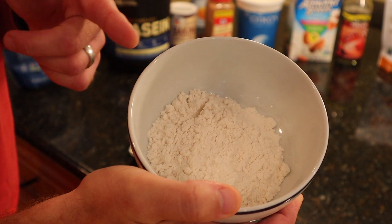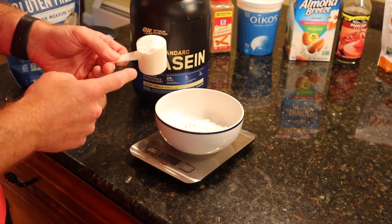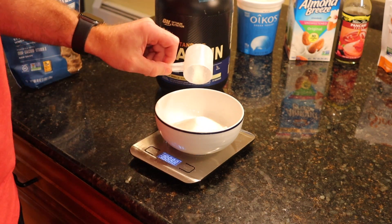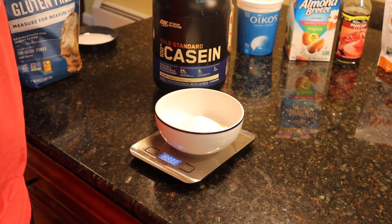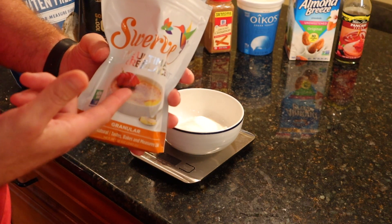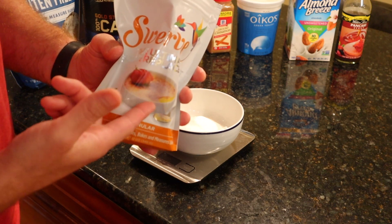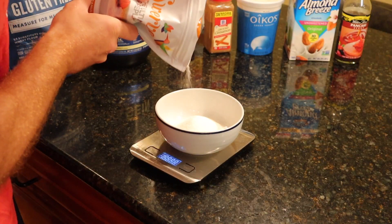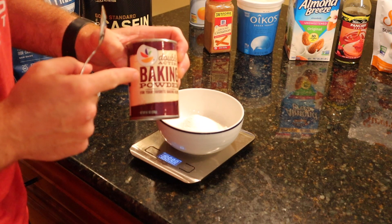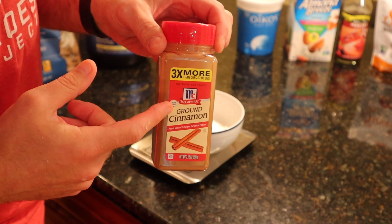First dry ingredient we have is 40 grams of the all-purpose flour, pre-measured and on the money. Next up, we're gonna need 25 grams of our vanilla-based casein protein powder. Depending on how sweet you want your cinnamon rolls, you can use anywhere from 5 to 10 grams of a zero calorie sweetener — I'm gonna use Swerve granular today, putting in the full 10 grams because I like my sweets sweet. Then we need 2 grams of our baking powder — not baking soda, baking powder. And our last dry ingredient is going to be 2 grams of the ground cinnamon.